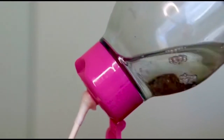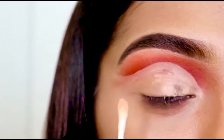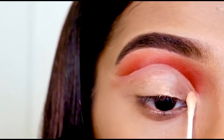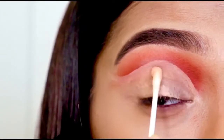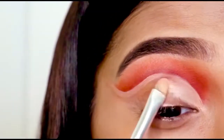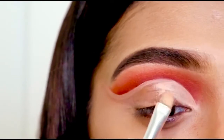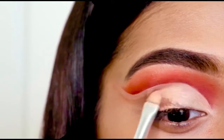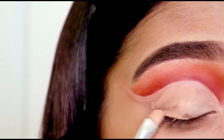Now I am just taking some micellar water on a q-tip and cleaning up the edge of this cut crease. Then I'm using the concealer again on my eyelid — just make sure that you are not using too much concealer in this part.